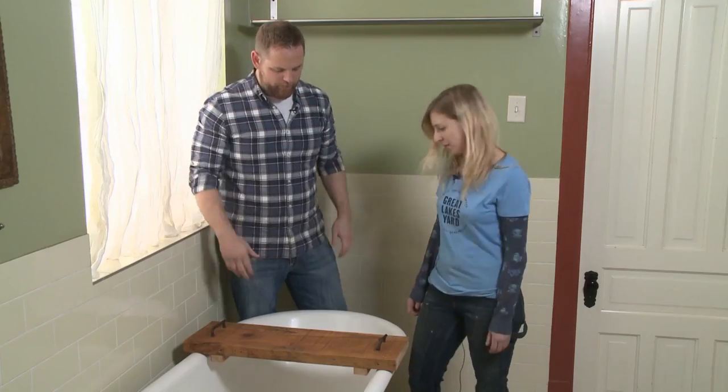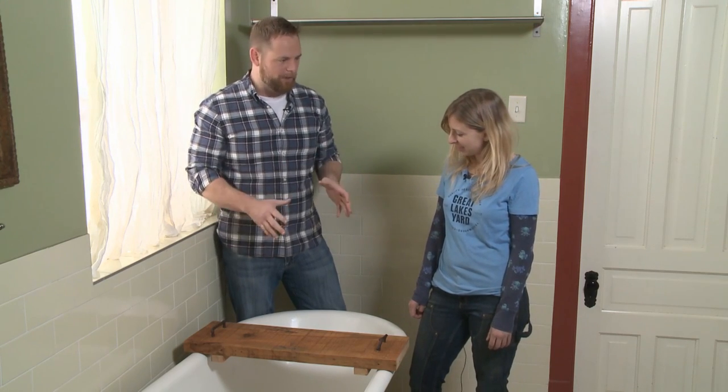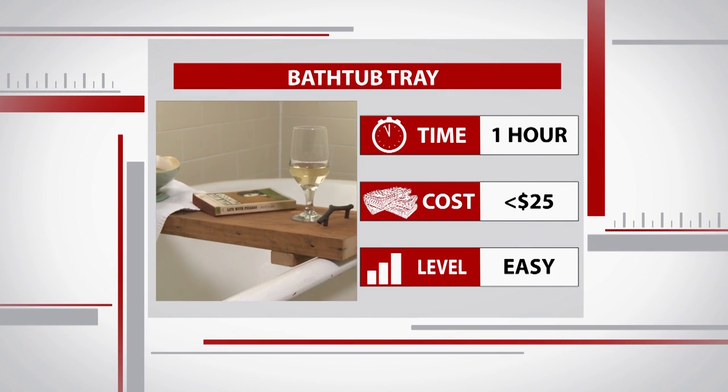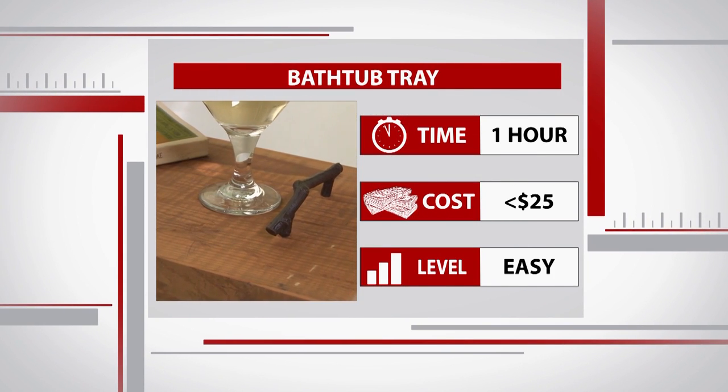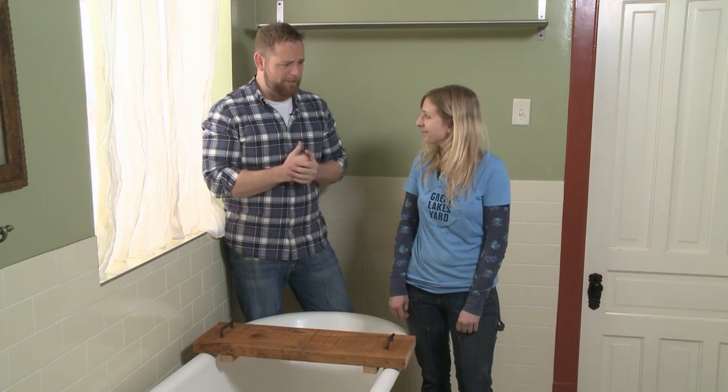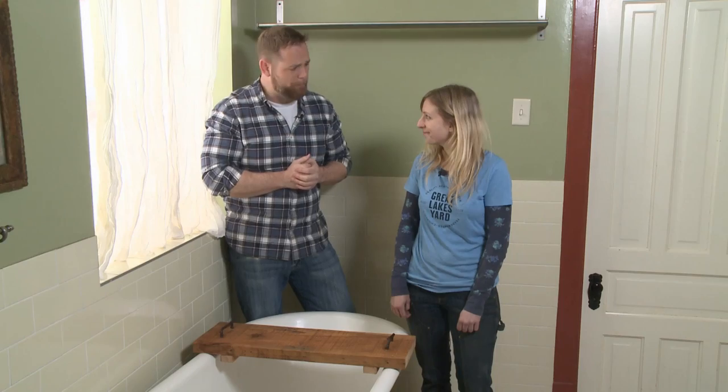Bam — perfect, just like that! It looks awesome, and really it's an inexpensive project that took us less than an hour to put together. We pretty much used all scrap pieces, leftover handles from another project, and small cut-off pieces for the blocks. Megan, thanks a lot — you always have the best creative wood projects.